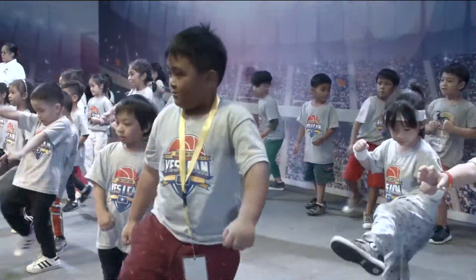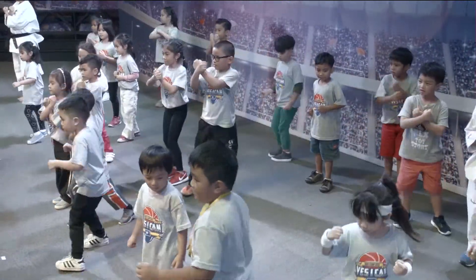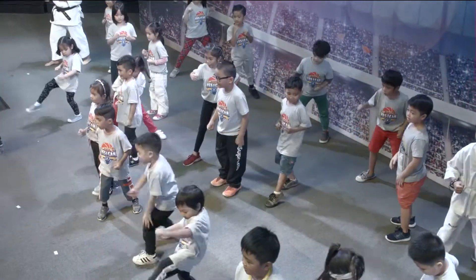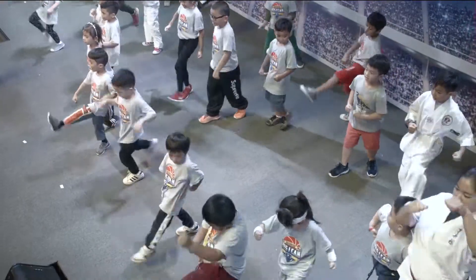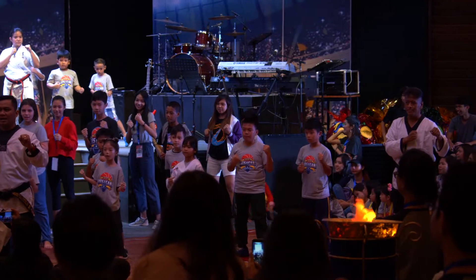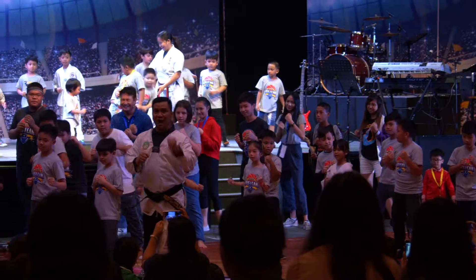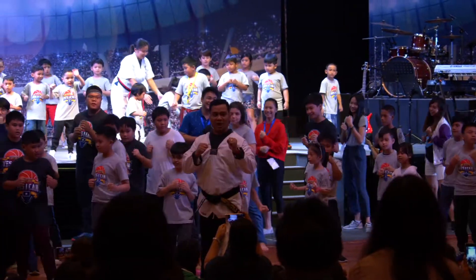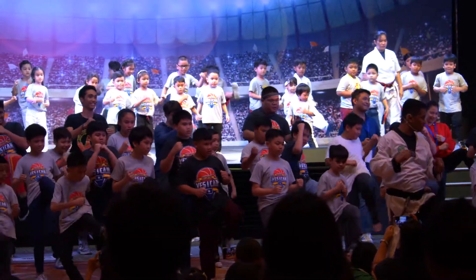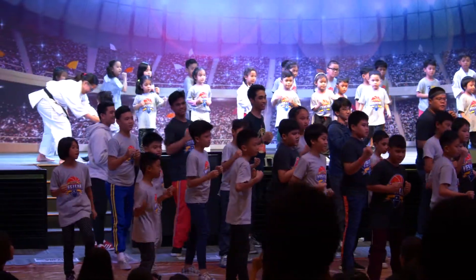Two. Shout. Switch. One. Two. Shout. Change foot. Front kick, ready, go. One. Two. Shout. Change foot. One. Two. Shout. Change foot.